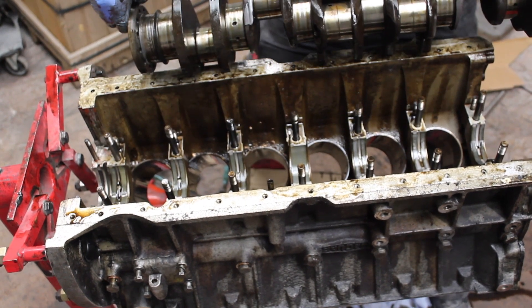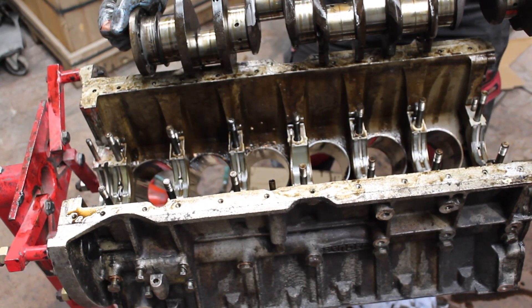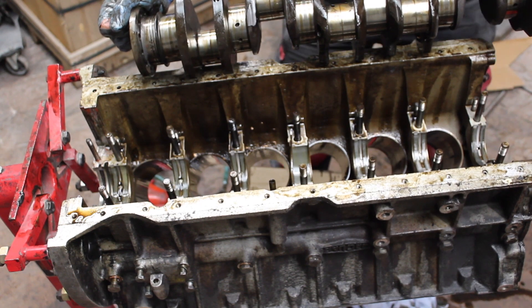And there we have it — one crankshaft. We shall now put it to a safe level so that no damage can happen to it.